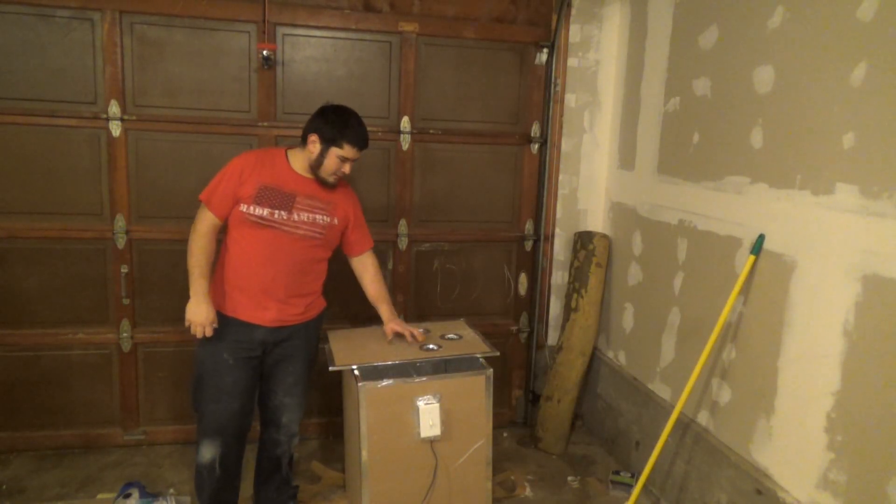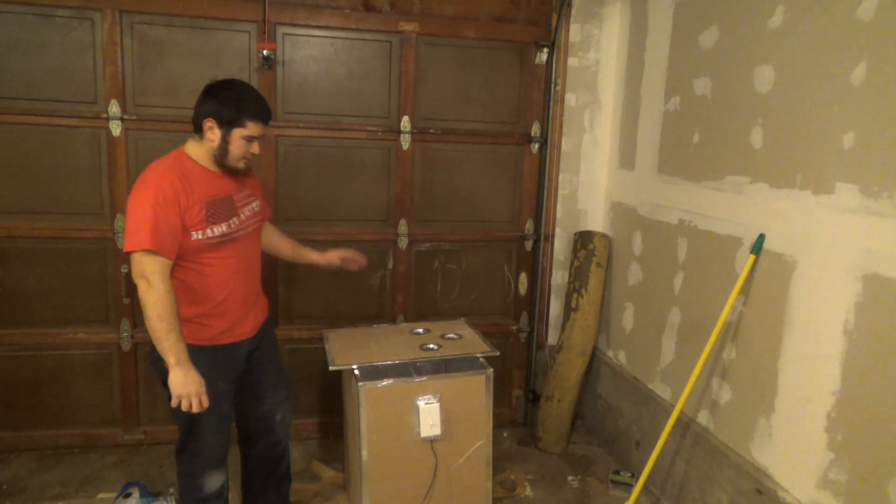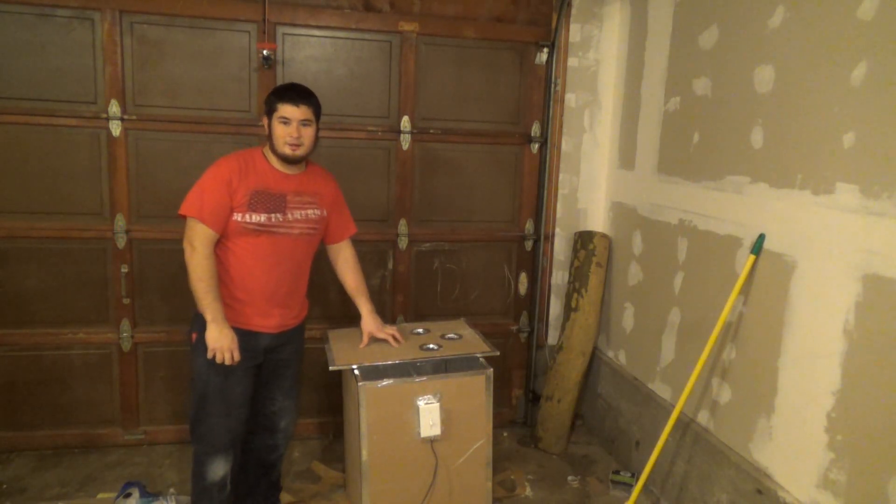All right, so now that the box is all built, it's done, but it's not quite yet ready to go.